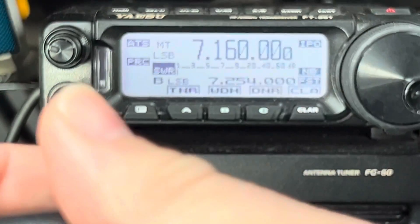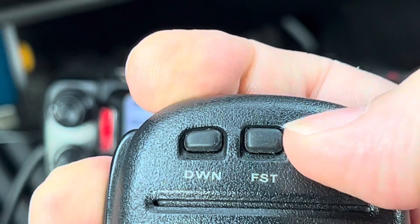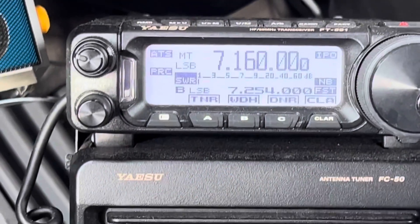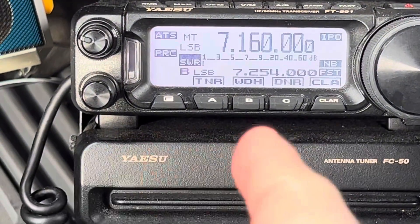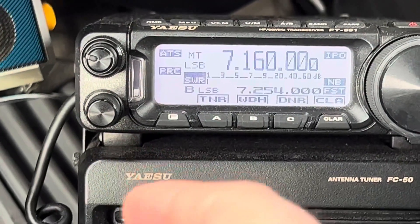Watch when I transmit and press the up button this time. You saw it start to go back, it peaked — or I should say it dipped — and then it started to go back up again.